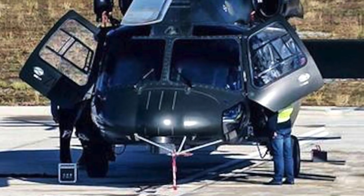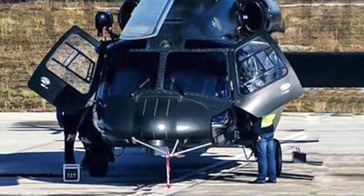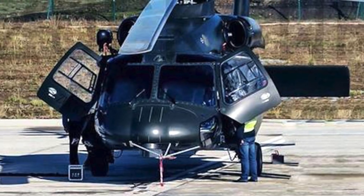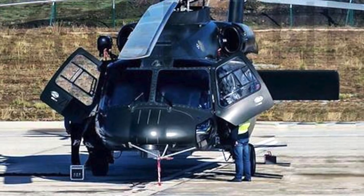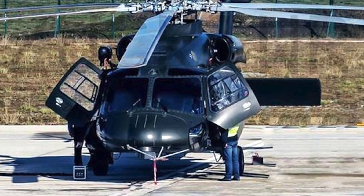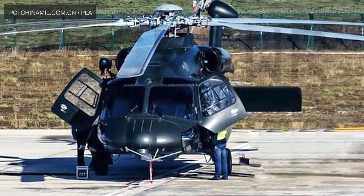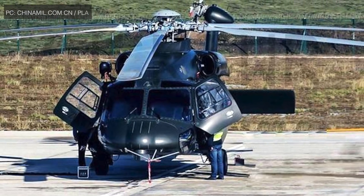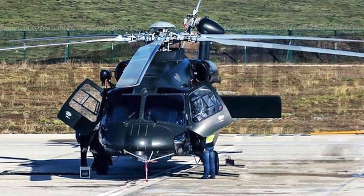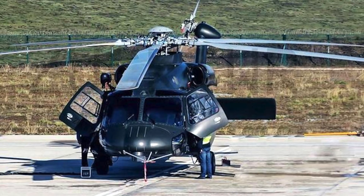During the 5th China Helicopter Exposition in Tianjin earlier this month, China showcased the Z-20. The Z-20 is expected to replace several helicopters in the People's Liberation Army service, including the Super Frelon. The Z-20 helicopter looks very much similar to the American UH-60 Black Hawk, which has reignited debates that China is very good at copying products from other nations. Defense Updates reports on China revealing the Z-20, which is copied from the American UH-60 Black Hawk.